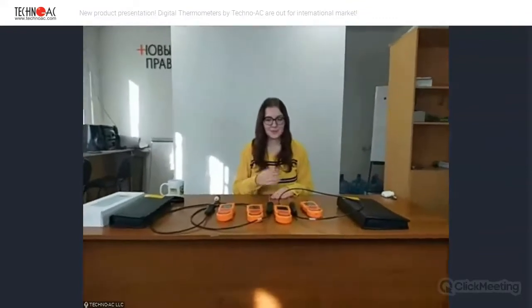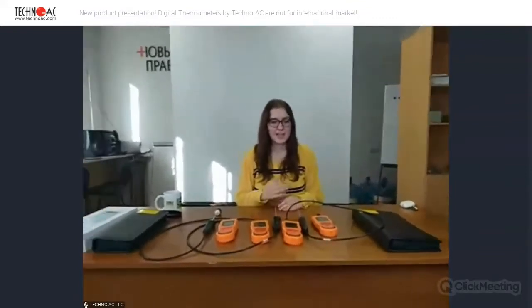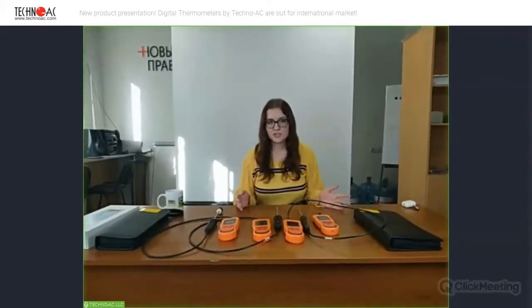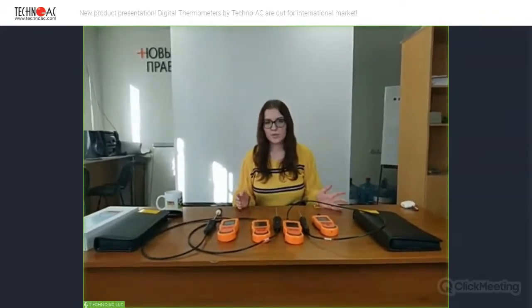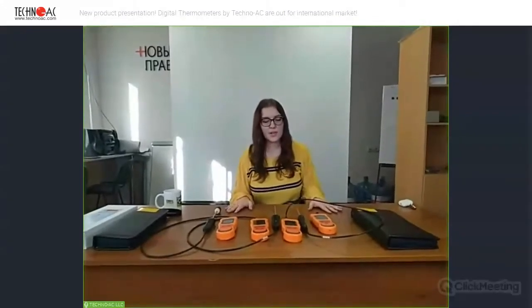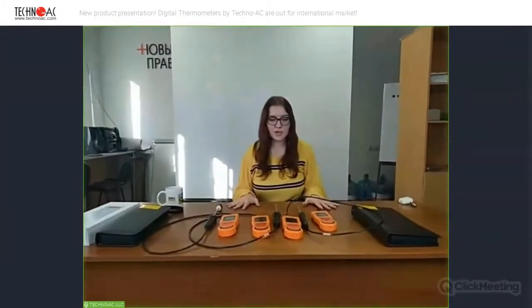Hello everyone. My name is Margo and I'm a specialist in the team of Tecno AC. Today I will be showing you our new devices that we launched recently. Our company, Tecno AC, is a Russian-based company and we have worked for almost 30 years. So we can provide you with devices of high quality and we can guarantee this quality. Let's start with our devices.